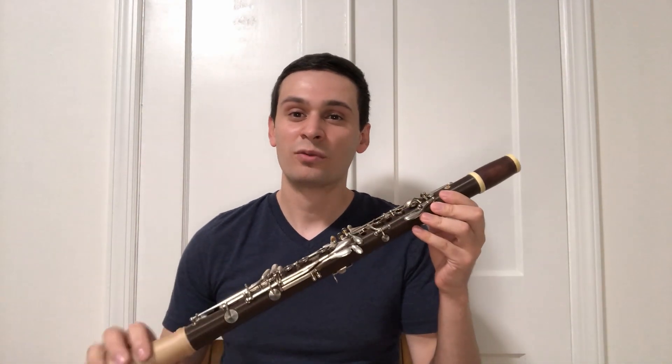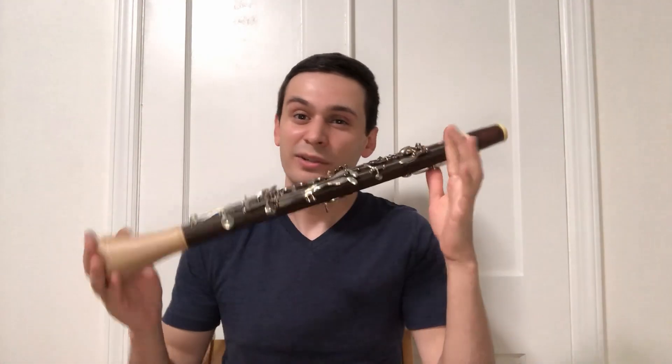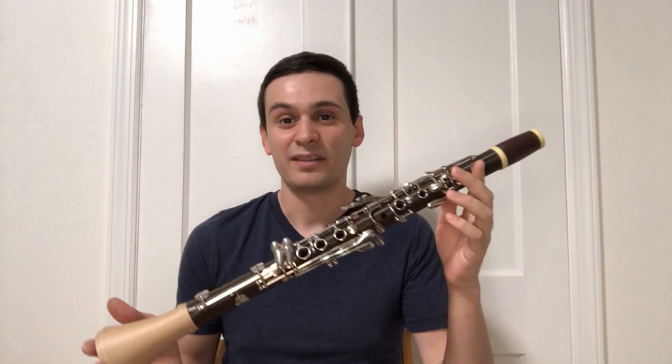Hello everyone and welcome. Thank you for joining me in the video today. As many of you know, a little while back I created what I believe to be the world's first 3D printed Boehm system clarinet. I still haven't confirmed this fact, as I later learned a few major manufacturers may have made an instrument similar to this before I did, but at the very least this is the first well-documented instrument.